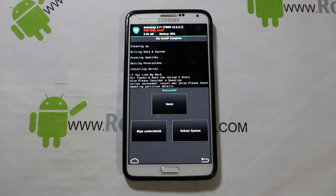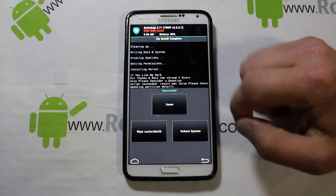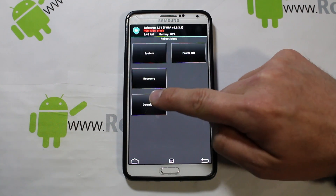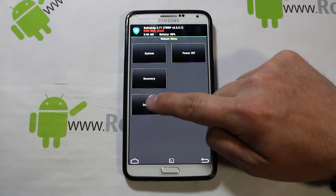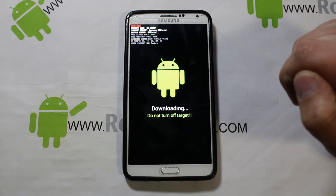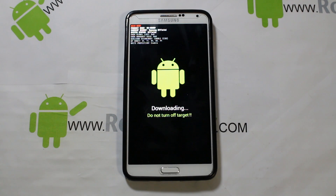Everything looks good. Normally you'd see 'reboot system' but instead go back and navigate to Reboot, then select Reboot Download — this puts you directly into download mode. Now let's go to the computer to install some drivers.